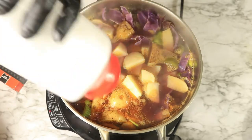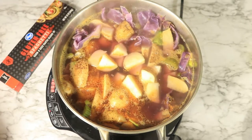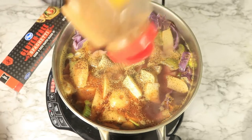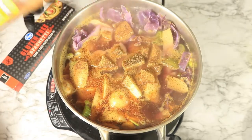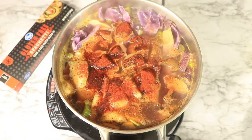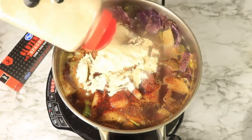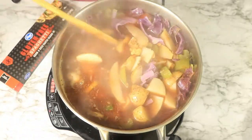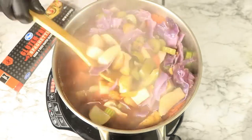Let's start seasoning our soup with sea salt, black pepper, Old Bay, smoked paprika, and garlic powder, and let's add in some brown rice. You want to cook your vegetable soup for about 20 minutes.